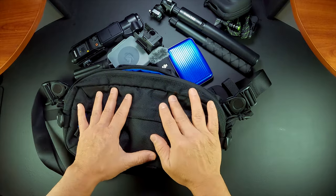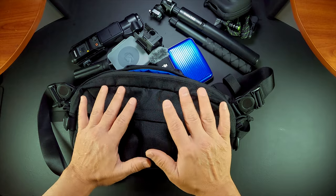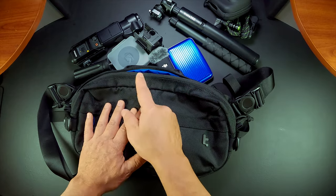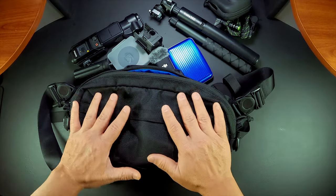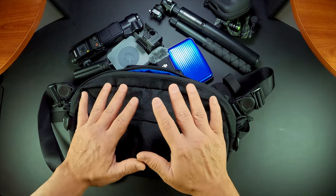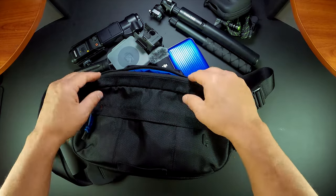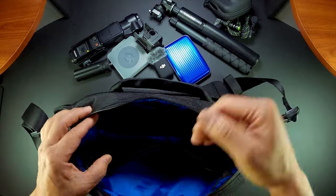Comment down below if you have this bag. Overall I give this bag a recommend — it's a great sling bag to have when traveling, especially if you have the Pocket 3 or any action camera like the GoPro. It's compact but packs enough and is well organized. Let me place these items back in so you can see how easy and fluid it is to carry your bag with these type of items.